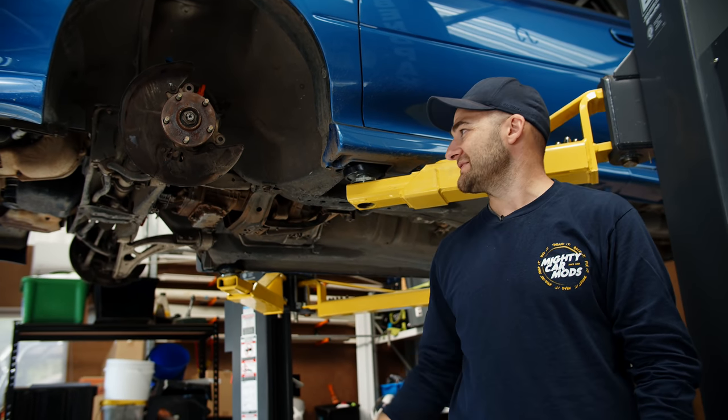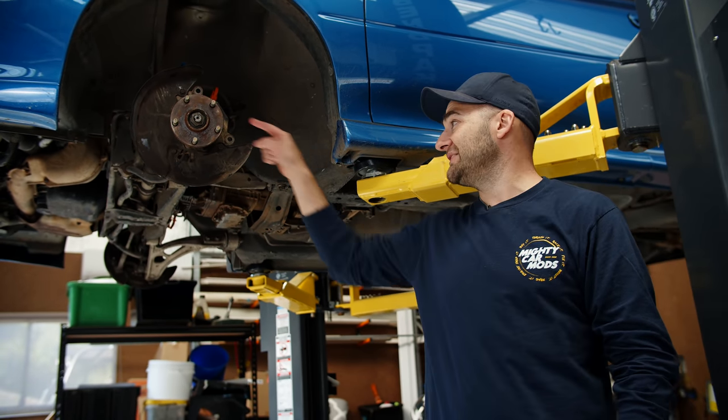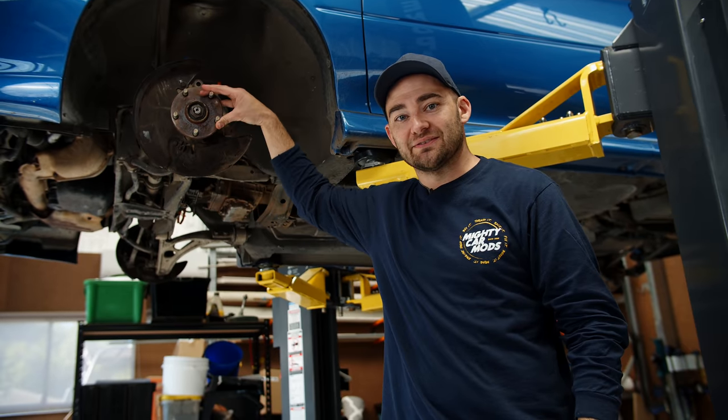In this episode of Mighty Car Mods, it's all about a big brake conversion onto our new hubs and some shiny new wheels.